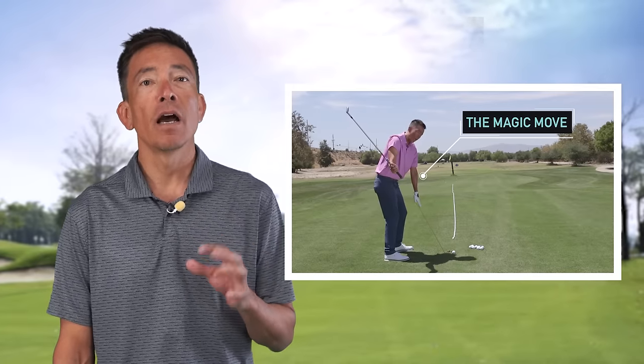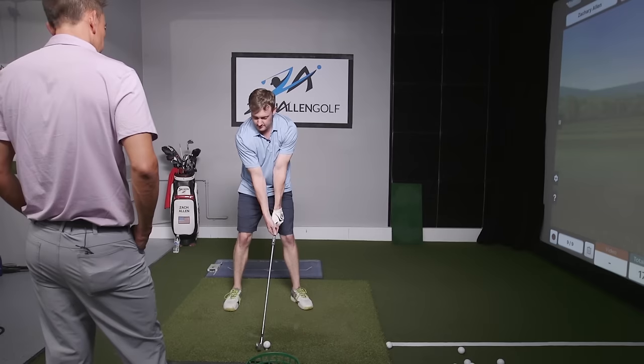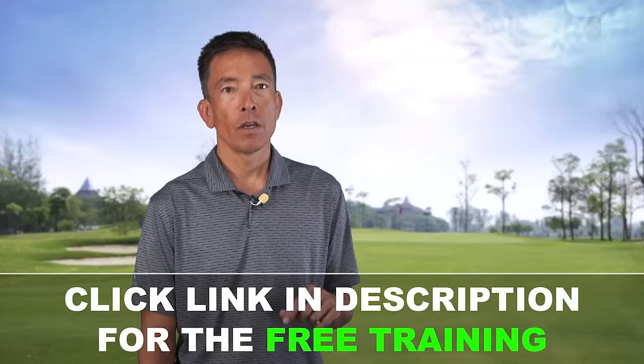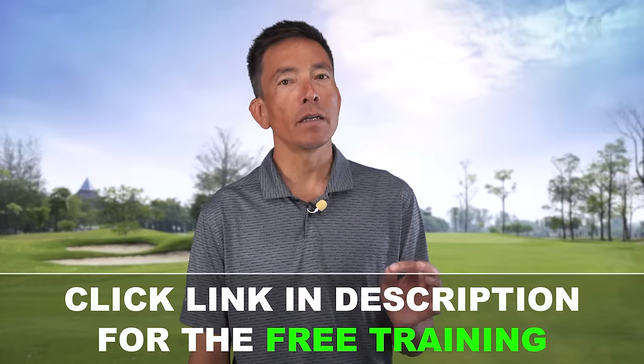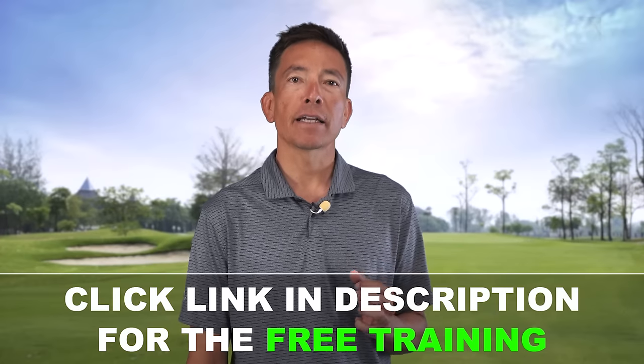Hey, it's your coach Zach Allen here. When it comes to the golf swing, I've seen and tried it all, but nothing has proven as effective as the concept I'm about to share with you. It is the single most powerful piece of golfing advice I've ever come across — I'd go so far as to call it a magic move. I've put together a three-part web class where I teach you exactly how to put it to use in your game, nothing held back. I call it my magic move training series, and you can get the entire thing free of charge by clicking the link in the description below.